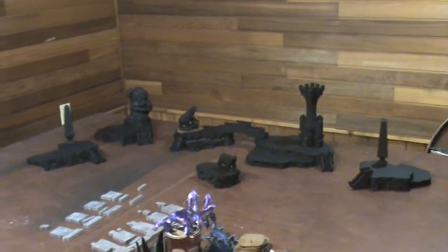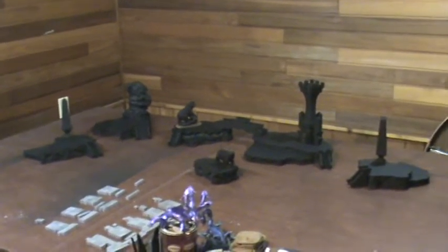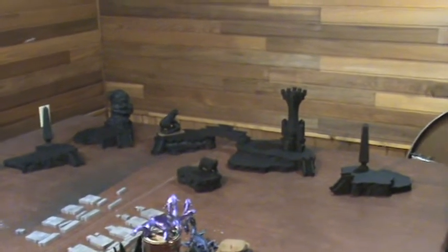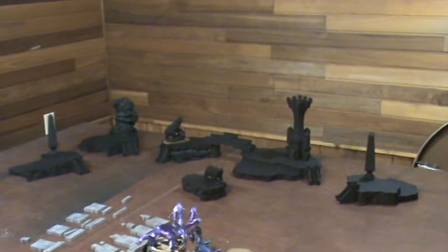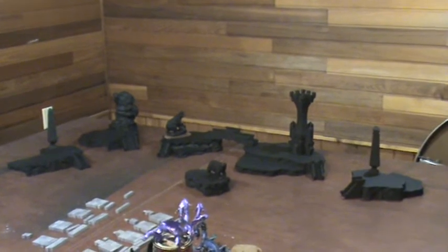Hey guys, sorry I haven't put a video out in a little bit. What I've got here is a high elf table that just inspirationally struck me, so I just ran with it and I'm gonna give you a quick tour of what I did.